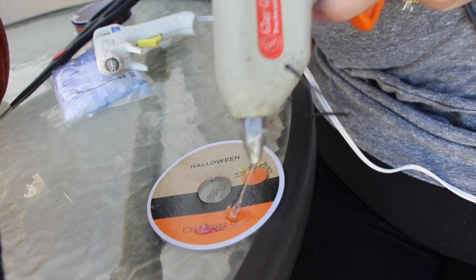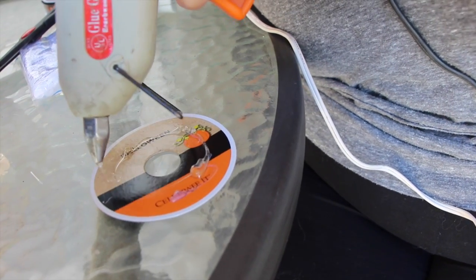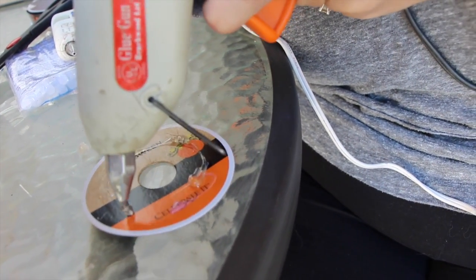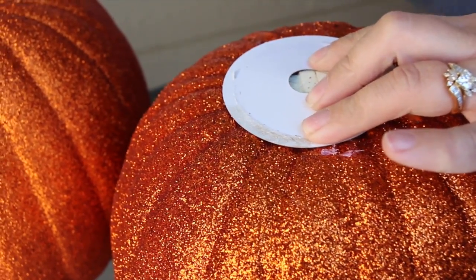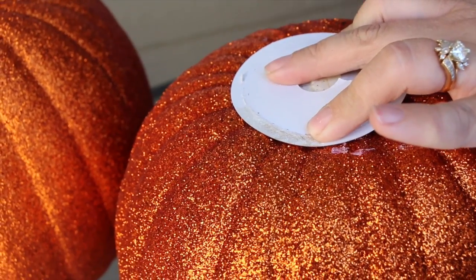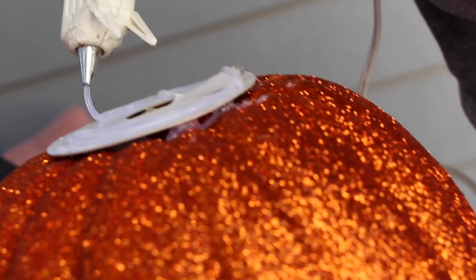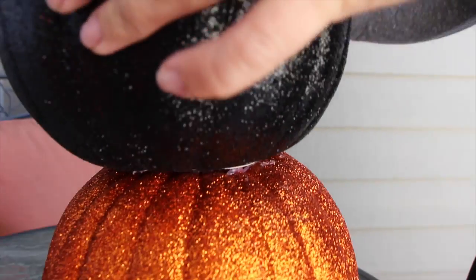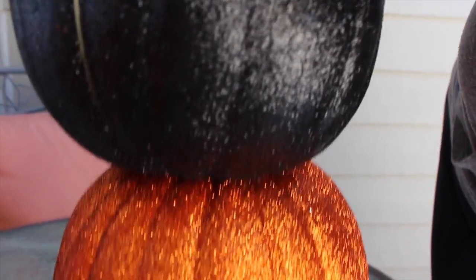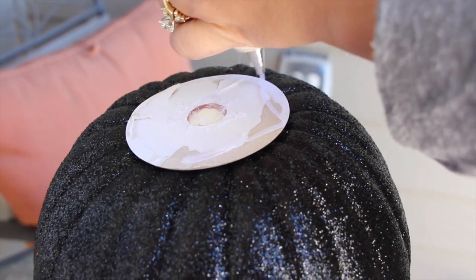Take a little piece of cardboard — I just used the piece from the ribbon packaging — put some hot glue around the edge and stick it to the top of the base pumpkin. Then put more hot glue on top of the cardboard and stick another pumpkin on top. The cardboard makes it easier for them to stick together since glitter pumpkins aren't very even. Repeat this same process for the black pumpkin and put the orange one on top.